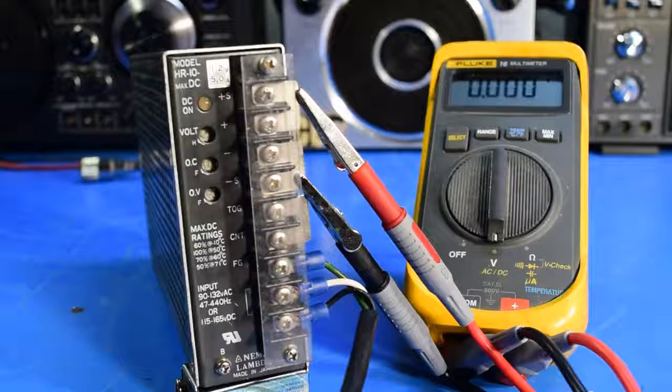On the bench today I have a Lambda HR10 12-volt, 5-amp industrial power supply. This is something I got at a ham fest recently for nothing — it was in a free box, so I grabbed it and figured it might not work, but maybe I could scab some parts out of it or something like that.